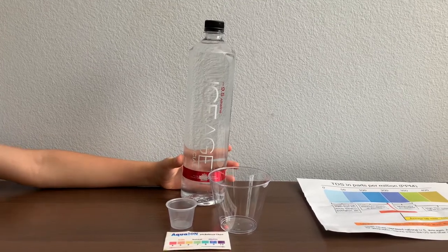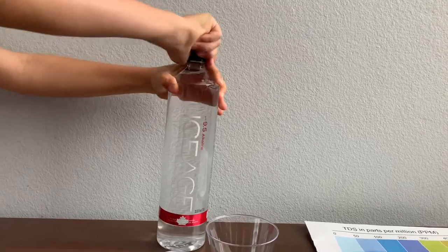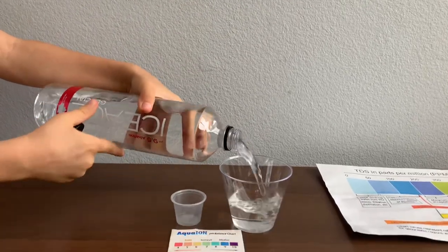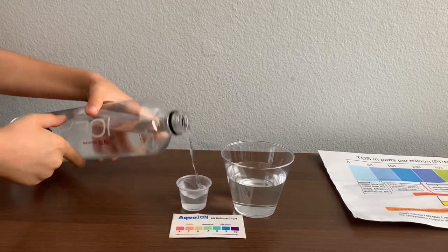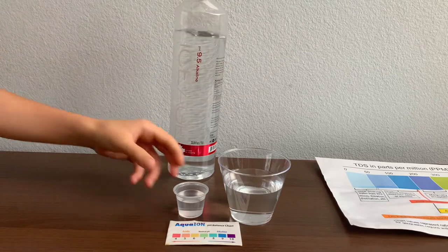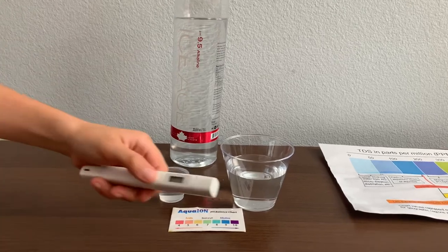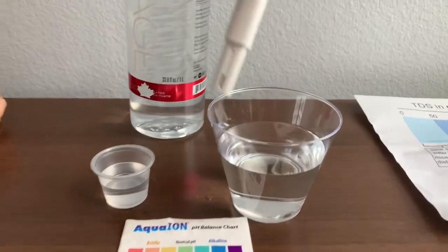Let's test the pH and TDS levels. Let's pour some water in. This is a little too much for the pH cup, so let's pour some back into the TDS. First, we're going to test the TDS level. Turn on the TDS tester, make sure it says 0, and put it in.